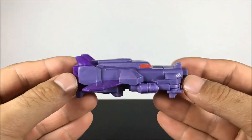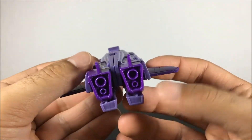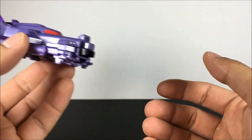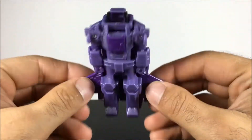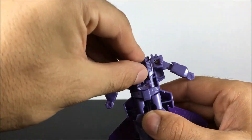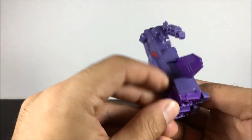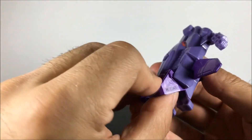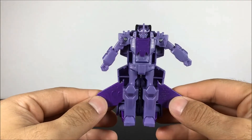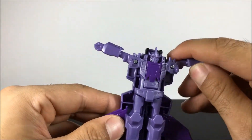We'll start with Shock Drive. This guy's pretty boxy in his vehicle form. Looks like maybe he could be an interplanetary space jet or something that could go out of the atmosphere. I like that the windows are red — makes it look more menacing. His robot form is pretty basic when you transform these guys individually. Not a lot of articulation, but you have enough transformation that you can play with these guys and do some different things.